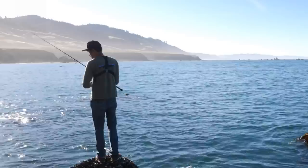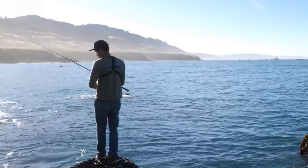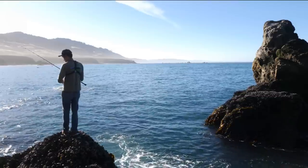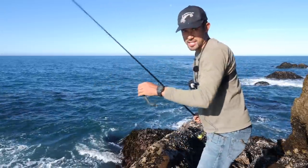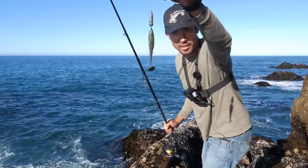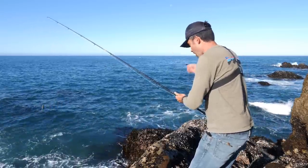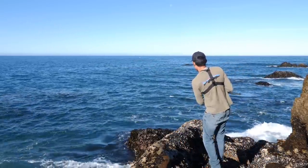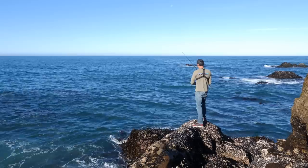Got a bite! Just trying a different spot, casting to the left this time. Had a nice little bite. This is the spot — I switched it up, using a little bit of a darker swim bait now. Casting right here in between these rocks I can see underwater. It's going down right now, getting ready to set the hook. First cast.